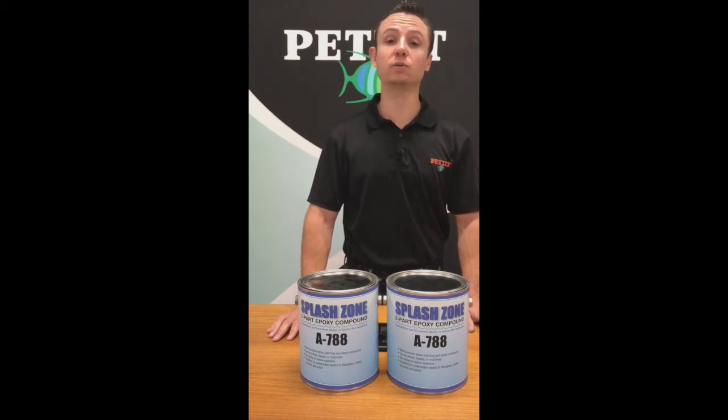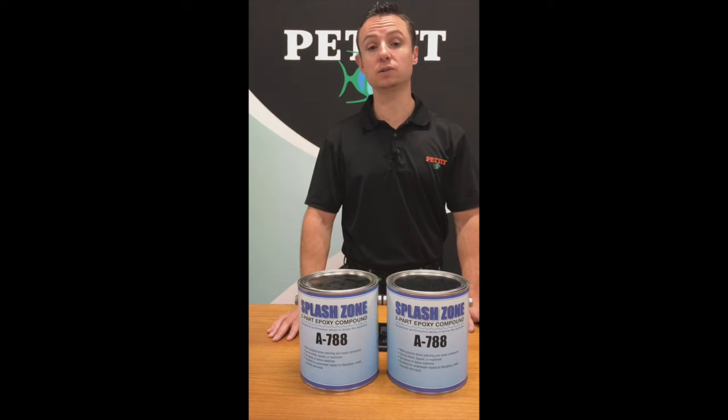You can seal, patch, fill, and rebuild just about most surfaces — aluminum, wood, concrete, fiberglass, and steel.